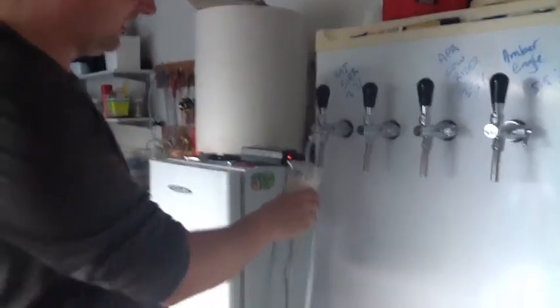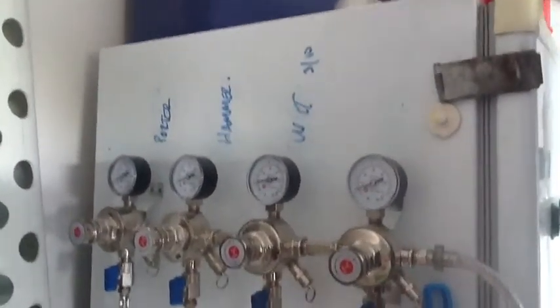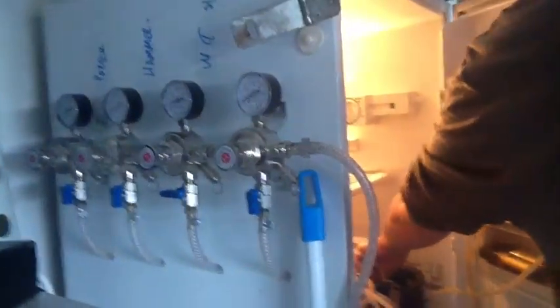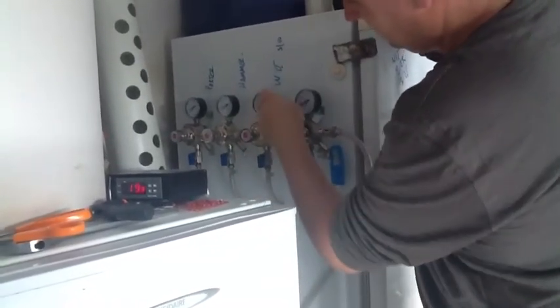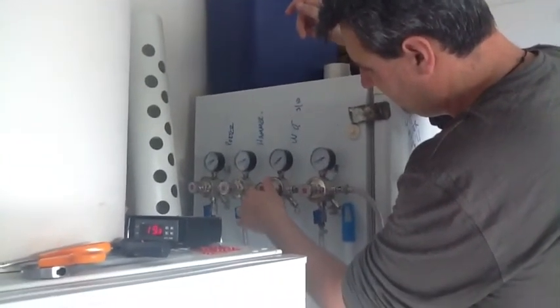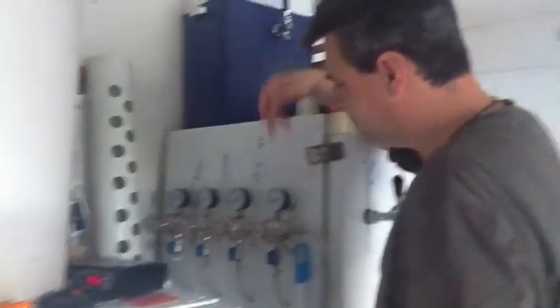I've just changed my gas, so all my pressures are a bit funny at the moment. All of my pressures are just a little bit high, so what I can do is fix that — my Whipbear's a wee bit high. I'll turn it off, bleed it down, lock it up, then open it back up. I've just got a new gas bottle filled up, so there's a little bit of playing around re-carbonating when you put a new gas bottle on. That's something which is pretty cool to know about.